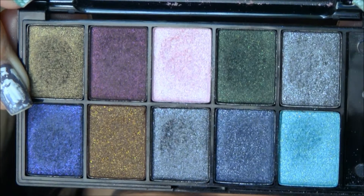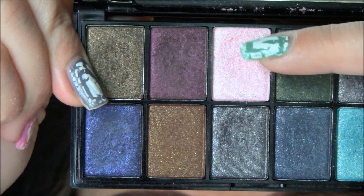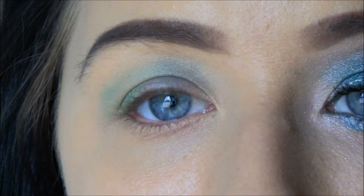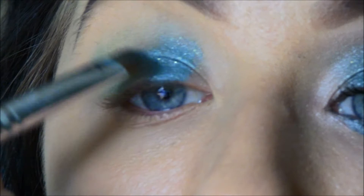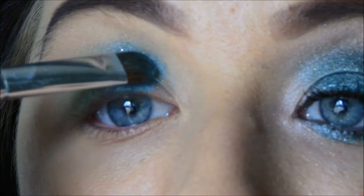These are the eyeshadows. I am going to use this teal, this dark green, and I am actually going to use this light pink as a highlight and in the corner. I am starting out in the corner with the teal color. This is very powdery, so I just press it on. I don't go all the way in because I am going to put the light pink out there. I think the reason it is really powdery is because it is really glittery. So about halfway — I am going to blend and adjust this layer.